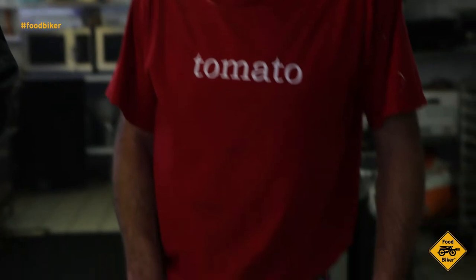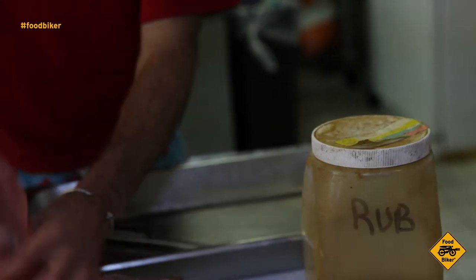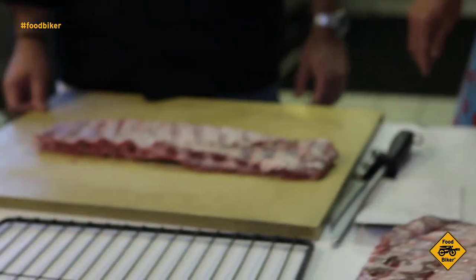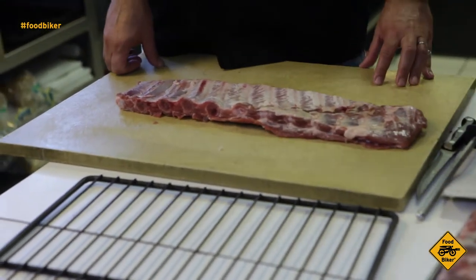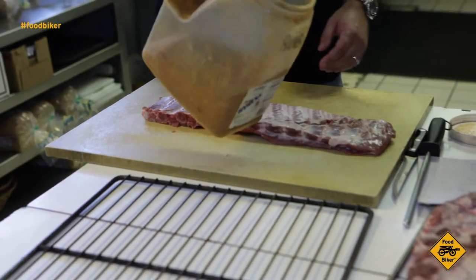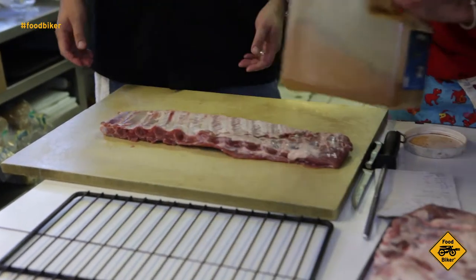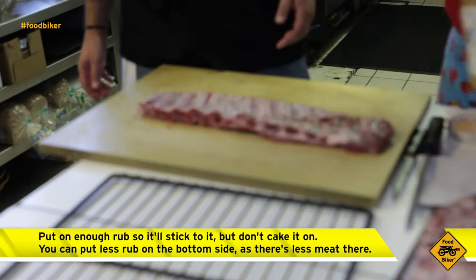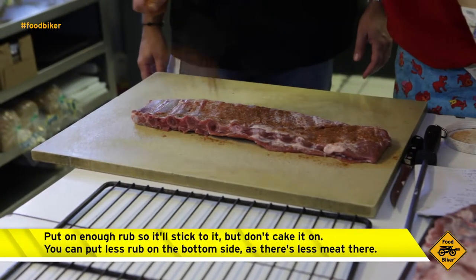And then it's onto the rub. There are countless rub recipes out there. Odds are they're going to have salt, pepper, brown sugar, garlic powder, onion powder, and a bunch of spices in it. Although the differences between rubs are often pretty small, exact recipe proportions are often well-guarded secrets as it adds to the mystique. I suggest you try perfecting your own pig powder. But whatever rub you choose, the key thing is to rub just enough on there to get it to stick. You can use less on the bottom of the ribs as there's less meat there.